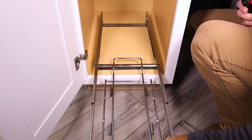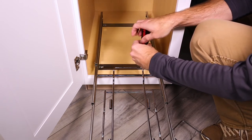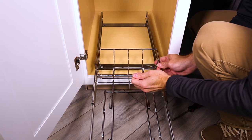Next, slide the frame out of the cabinet and remove the two pre-installed screws on the rear of the frame. Install the rear basket using the same screws.